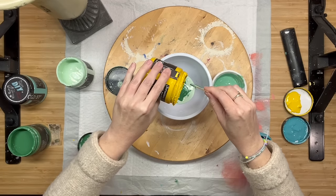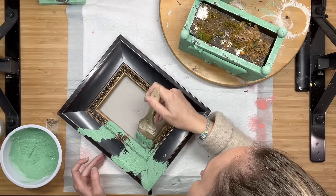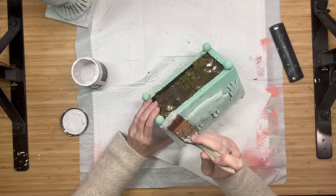Hello everyone! Welcome to Unicorn Dust Designs. In today's video we are going to do a little bit of this, a little bit of that. We are going to play around with paint colors and textures.